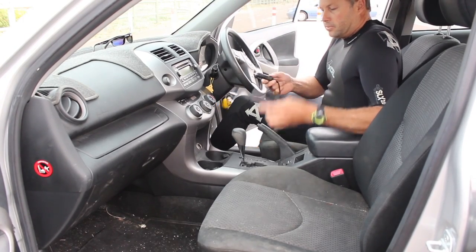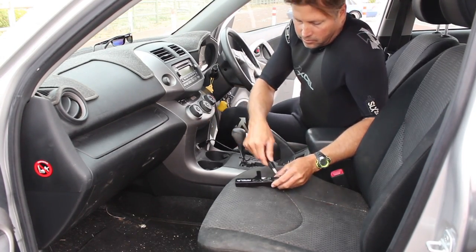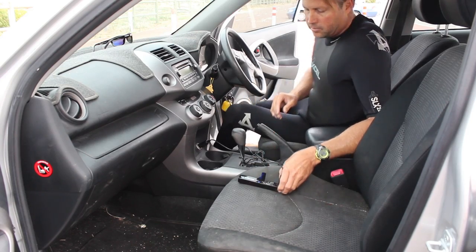So after you surf, plug it into the cigarette lighter, plug the two plugs into the device, and it's charging when the blue light comes on.